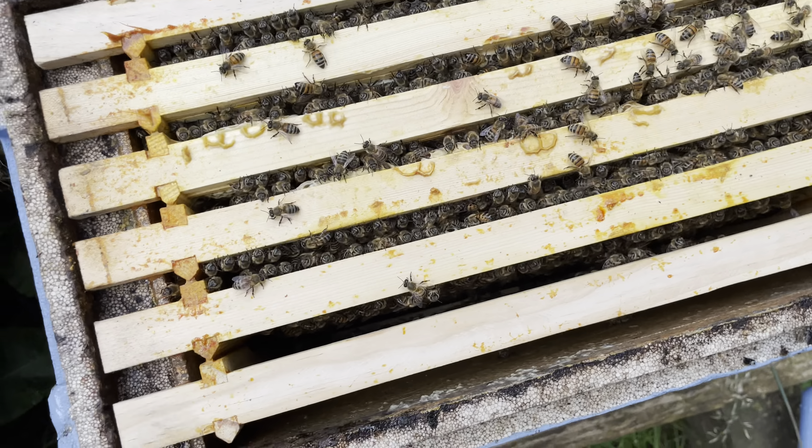She's still laying strong, a good calm colony — not flying up at me — and we've got plenty of bees bringing in a lot of stores. These should be absolutely fine over winter. We'll just treat for Varroa with an Apivar strip, pop that in, and we'll see you in spring.